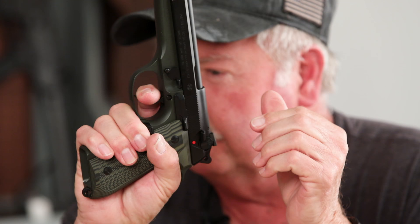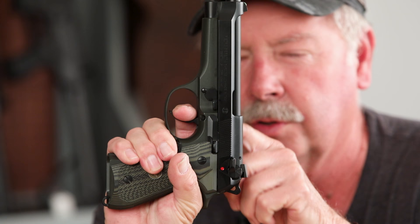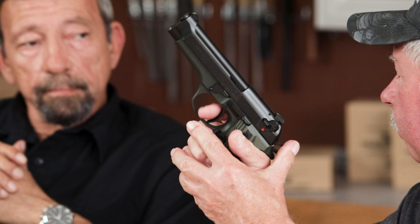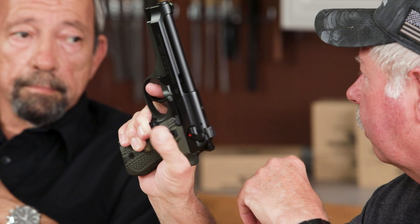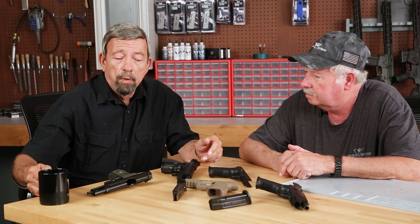Most double-single-action guns have the trigger way forward for the double action, and then when you fire the second shot the trigger is way back, so you've got to hunt for it. On the Beretta, notice where the trigger location is when the hammer actually falls — it's in the same place it is when you fire single action. So you don't hunt for the trigger. You fire the first shot double action and the second shot single action and the trigger is in the same basic location when the hammer falls. That's a feature that makes this double action superior. But you also have to look at durability and repairability, particularly with a military weapon. We're all familiar with what Wilson has done to greatly improve the Beretta in many ways.